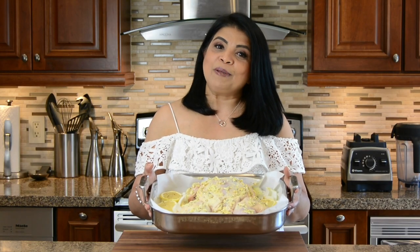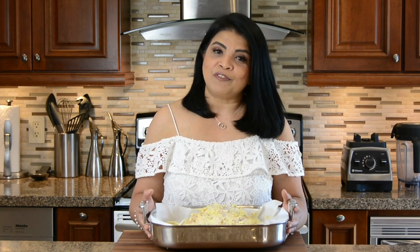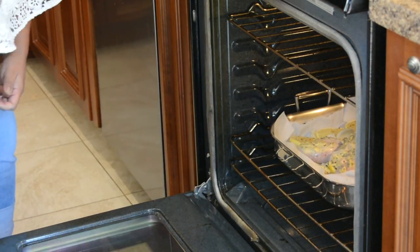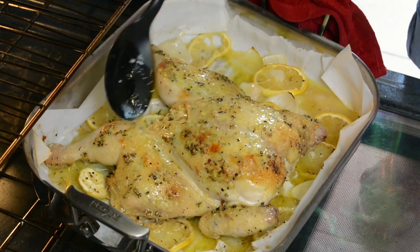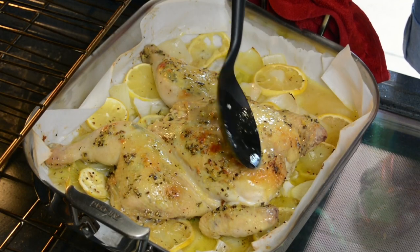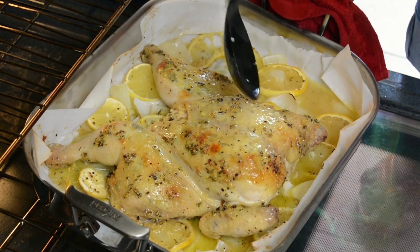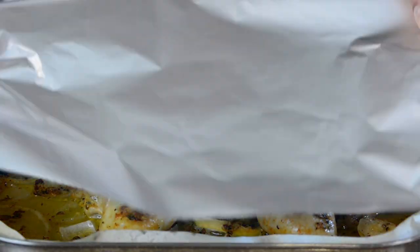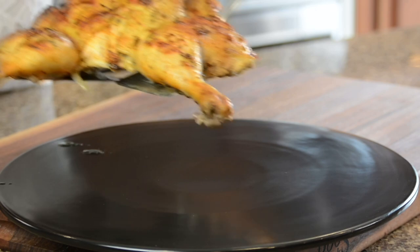Now let's pop this delicious bird into the oven at 400 degrees Fahrenheit and bake it for approximately 55 minutes, or if using a thermometer, the internal temperature at the thickest portion should reach 160 degrees Fahrenheit. I'm placing the tray on the second-to-last rack of the oven to prevent the skin from burning. About 20 minutes in, baste the chicken to keep it nice and juicy. Once the chicken is ready, cover it with foil and let it rest for at least 10 minutes before plating and enjoying.